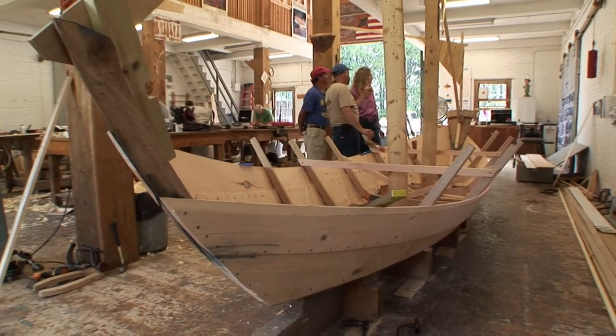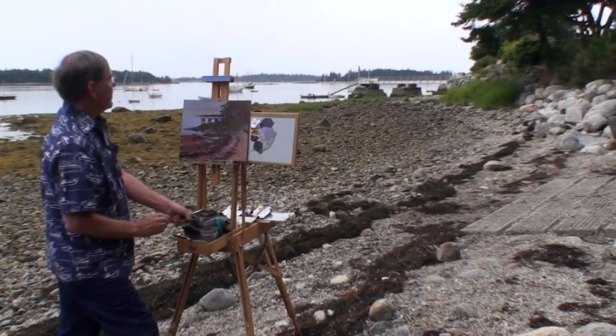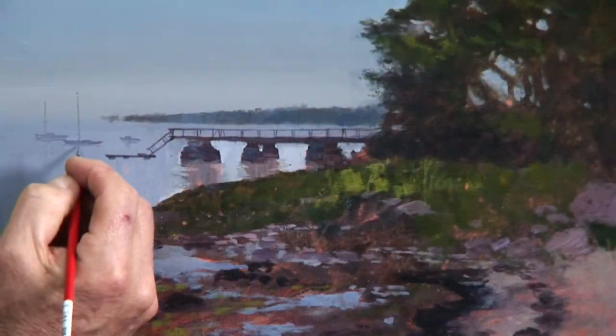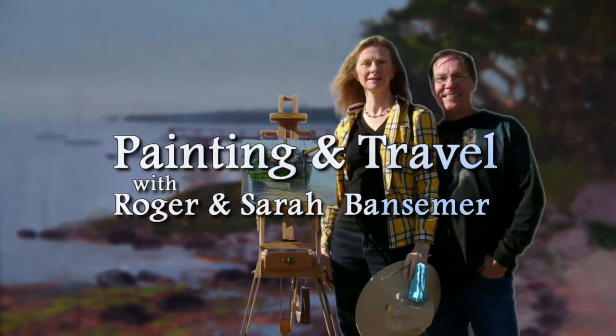Painting and Travel's next destination: the Wooden Boat School in Brooklyn, Maine. We'll follow Sarah as she learns about the art of boat building, and Roger will set up his easel and use acrylics to paint along the rocky shore.